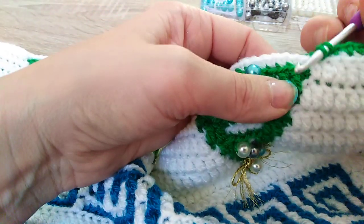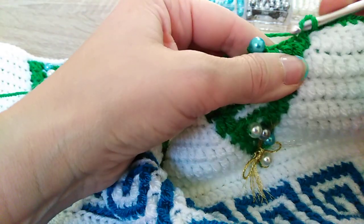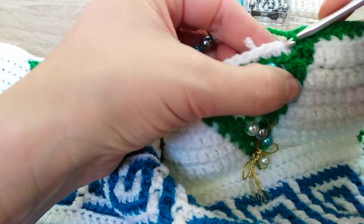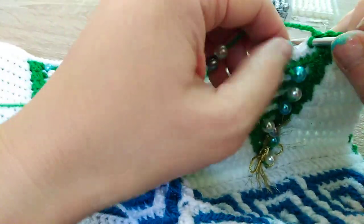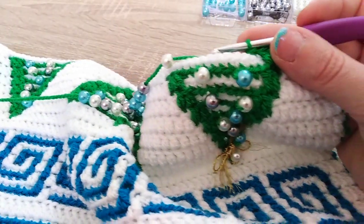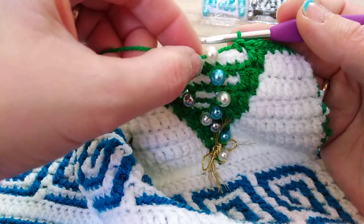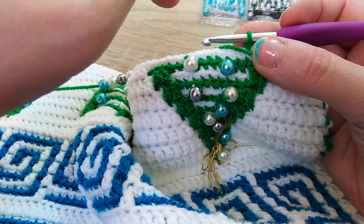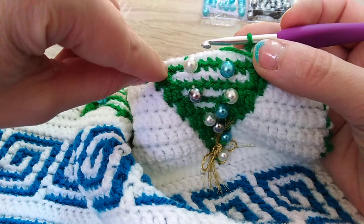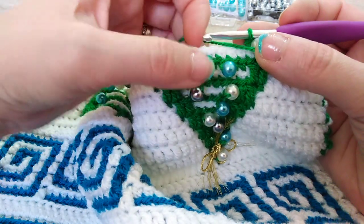Here we have two double crochet. I put these beads totally randomly, wherever I think they will look better. The easiest way I find is to place the bead after the stitch and before the next single crochet — don't put it before a double crochet. The bead will sit better if you do it in between two single crochets.